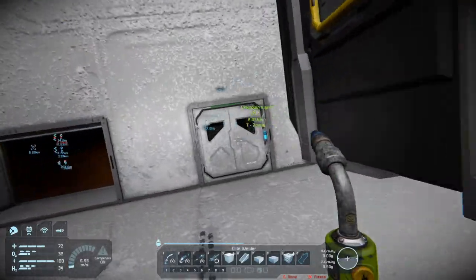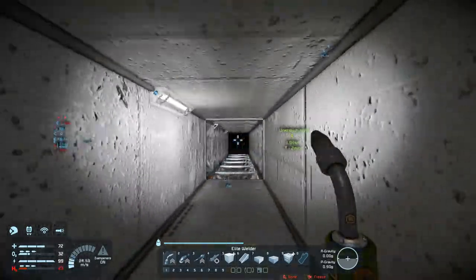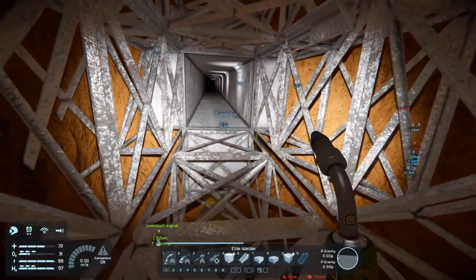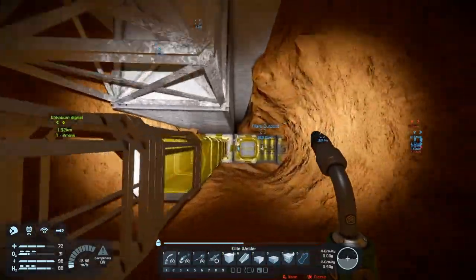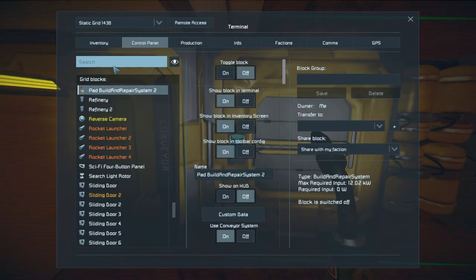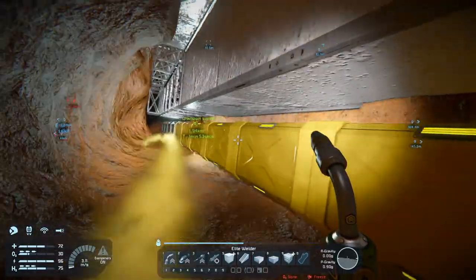Well it should be building - why is it not building? Is it not on? I can add build and repair system - block on. There we go, that's much better.